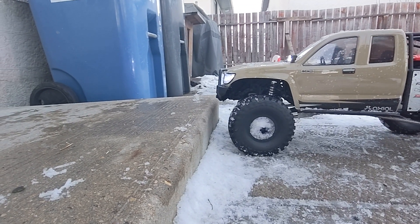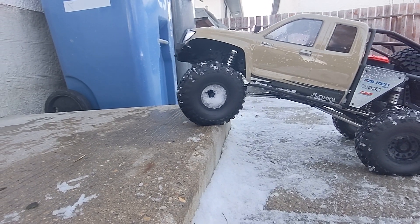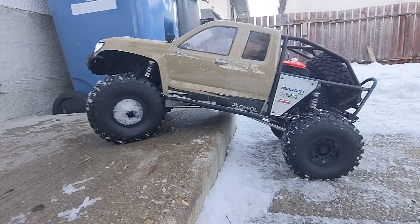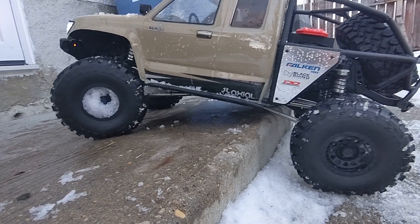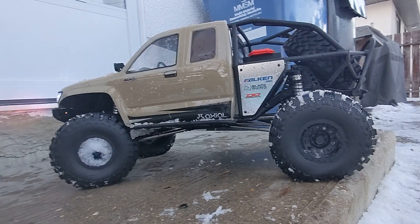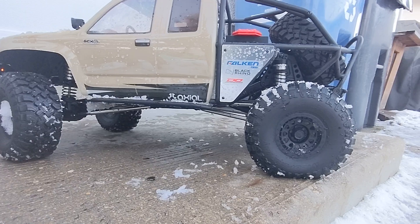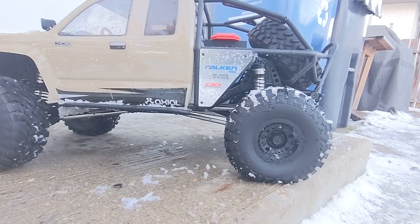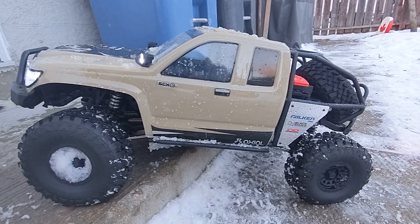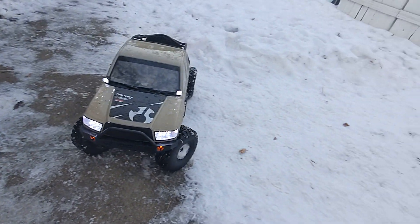Here's a little test I like doing with all my tenth scale stuff, just to see if it will pull it up. I knew that this would have no issues whatsoever, just because of the fact that this thing is huge. You really don't quite understand how big a sixth scale crawler is until you've got one in front of you. Pictures and videos really don't do this thing much justice. Even the TRX-4 will roll doing something simple like that, but this thing obviously had no issues with it.